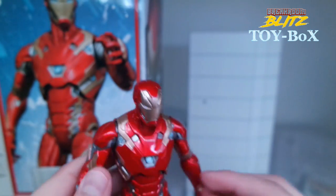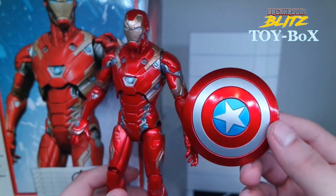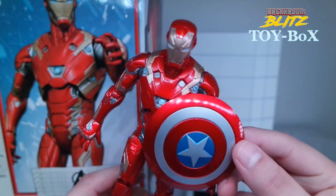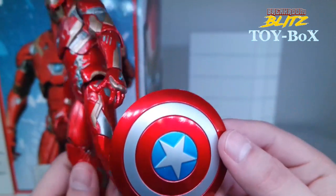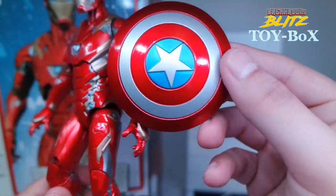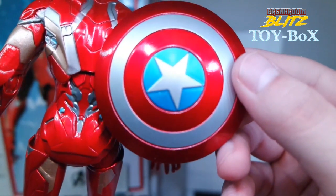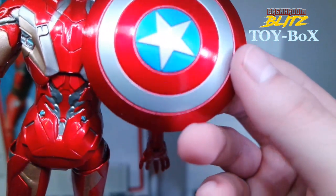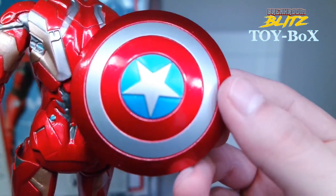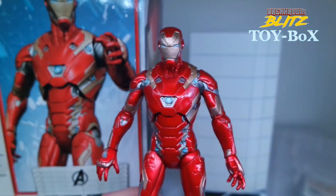I wanted to show you just a comparison of that color. We had the Captain America shield, and I don't think they actually use the same red, but it's super close. I can't really match it — it's very close, the red. The shield is probably a little bit darker. The silver kind of matches it there, but just as a comparison, that's really nice.